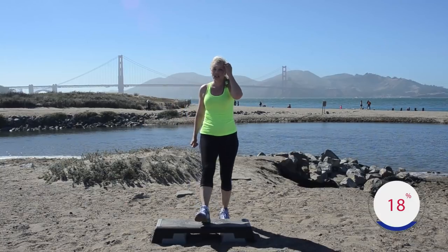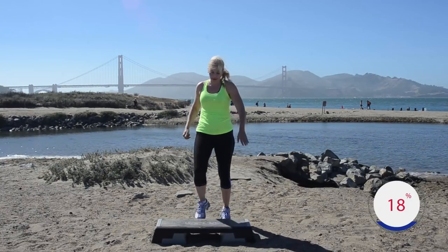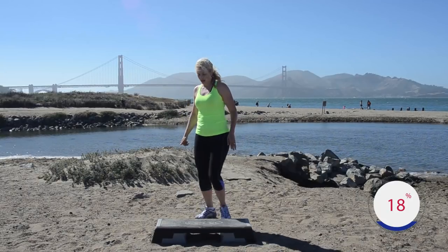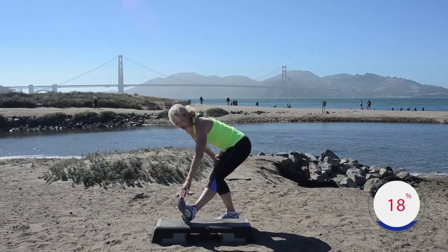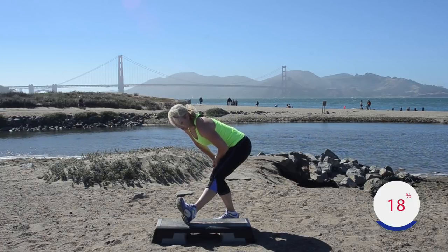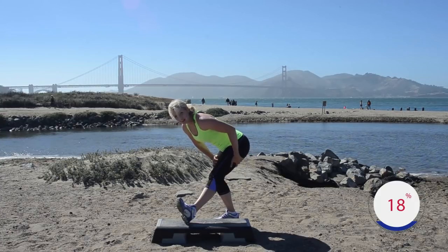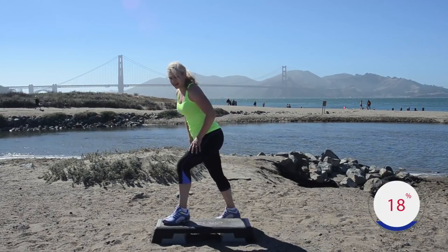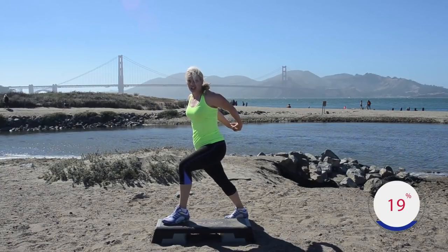Heels on the bench, right left — a few little stretches, we'll get into the first combo. Hold the heel up right here — nice big inhale, exhale, sit back. Hold it here — feeling good, let the back of that leg lengthen out, feel so good. Roll it up, flatten that toe — chest stretch, good.